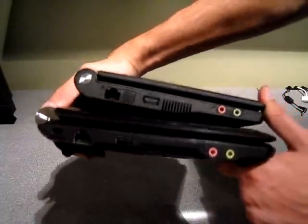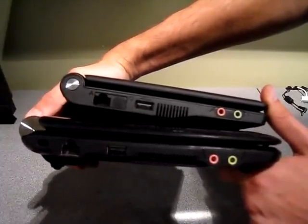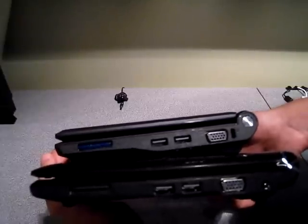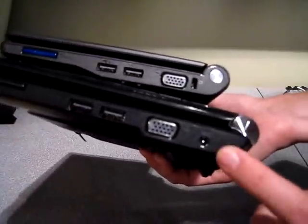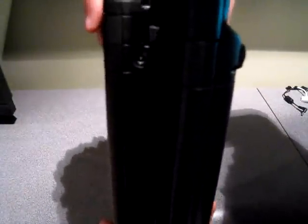As far as inputs, pretty much the same. You have your Ethernet, your mic and headphone jacks, a single USB, plus the fan exhaust. On the other side, you have your SD card slot, two USB ports, and your VGA out. The only real difference is the 1000H has its power input on the side, while the 701 has it on the back.